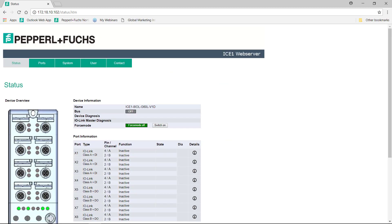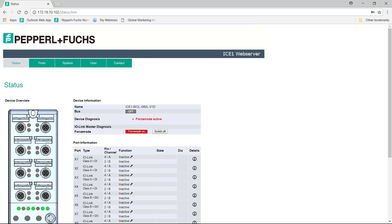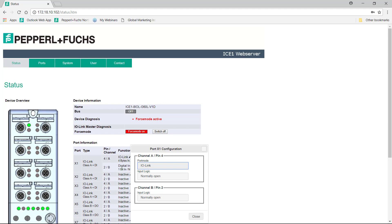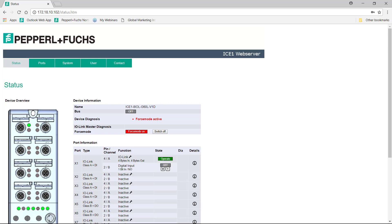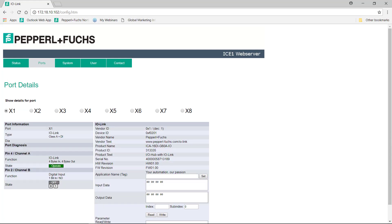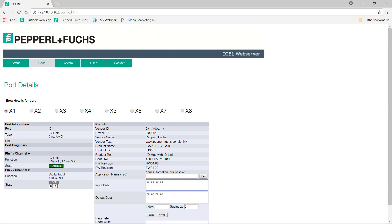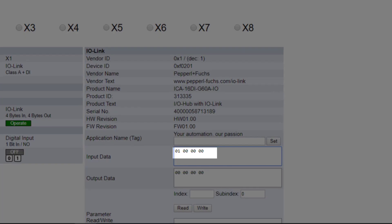We'll launch a web browser and enter the IP address of our IO-Link master. As the integrated web server appears, nothing is configured on the webpage. We will use the force mode capabilities to configure our port for IO-Link. Our login credentials are admin and private. We configure port 1 for IO-Link, where our hub is connected. Note the solid green LED on port 1. As we click on the port option, we can drill down further to see details on our IO-Link hub. Note the inductive sensor connected to port 1 of our IO Hub — as we place something in front of the sensor, we see our input data toggle on and off.